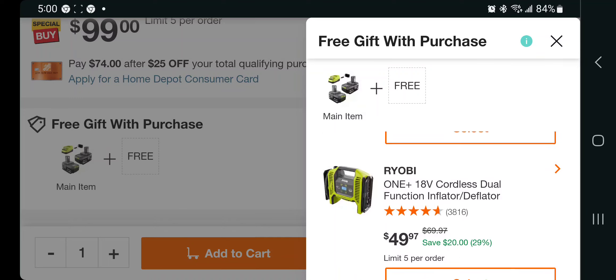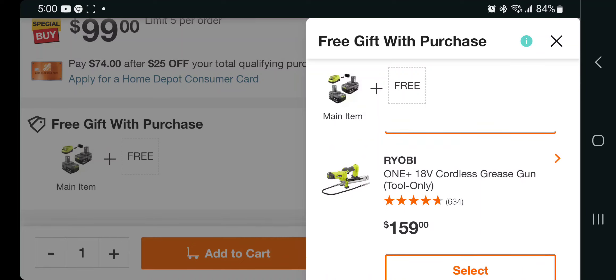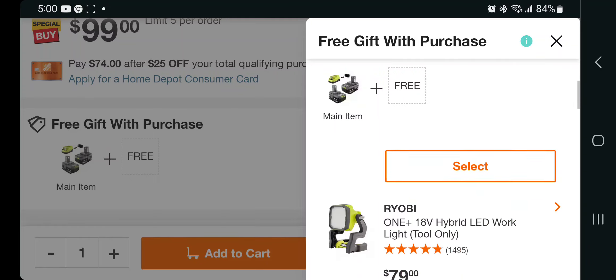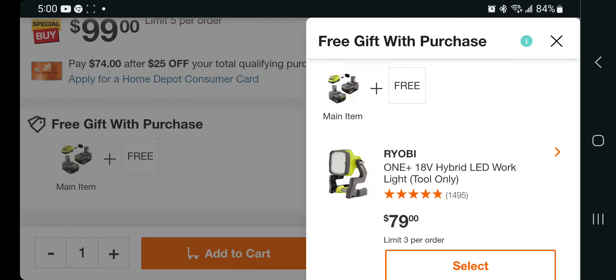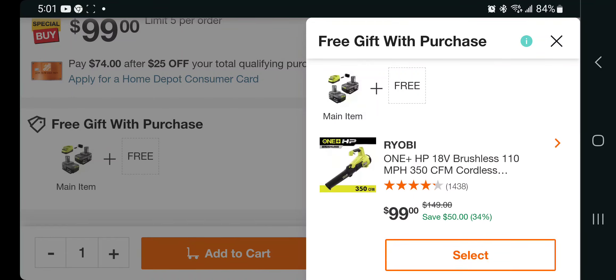I do have a similar version — I believe it's the Harbor Freight Bauer one — and I love my Milwaukee inflator too, but the other one has the dual option. You got the grease gun tool only valued at $159, so definitely jump on that if you need it. You got LED work lights — I don't personally have this work light but I do have the older version and that thing's a beast, so I'd guess this one is too. It's a $179 value.